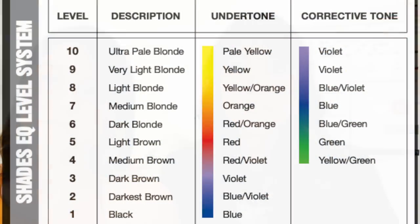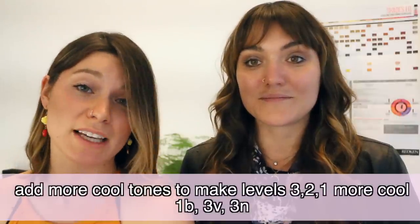For levels 3, 2, and 1, there isn't any corrective tone needed. Level 3 has violet, level 2 is blue-violet, and black is blue — so they don't really need any correcting for a natural tone. If you want to add more pigment, you can do 3V or 1B which is really nice. Most of those levels you won't see a ton of warmth, so I would just use 1B and 3B and you'll love that cool tone.